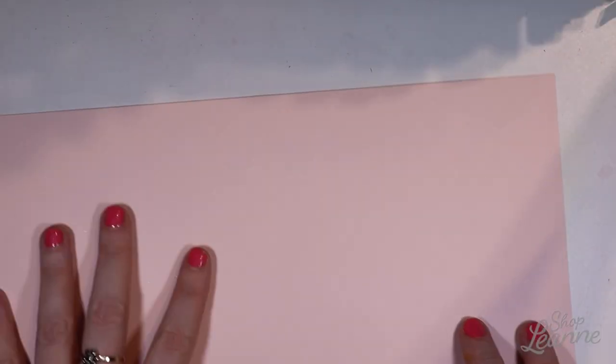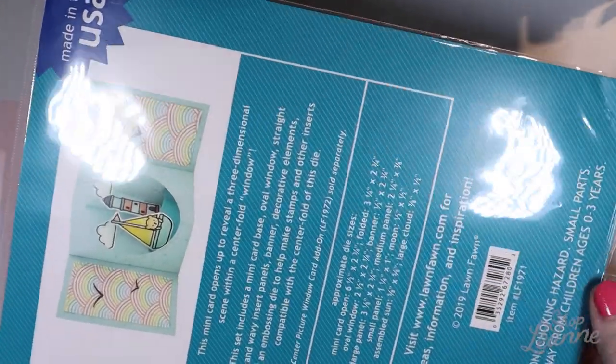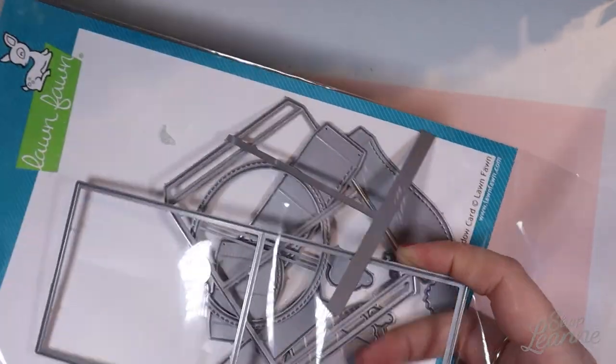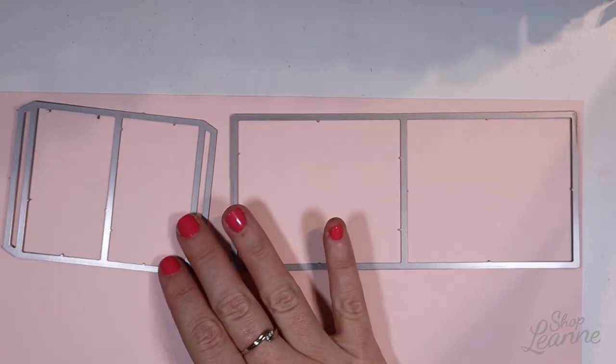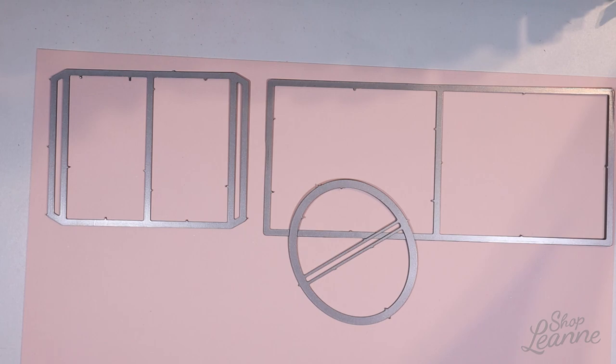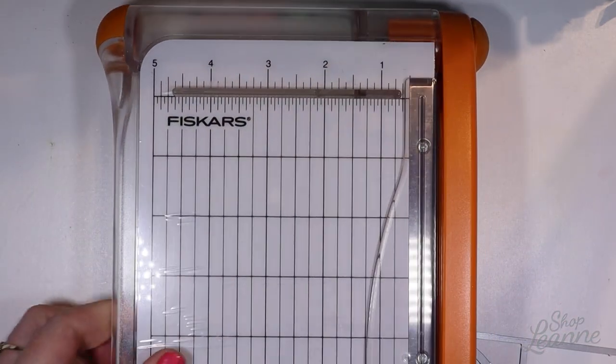I'm going to start with that Roses cardstock first to create the background. I'm going to pull out the base dies — this makes the framework of the card. I love these dies because they cut it out in the correct size; I don't have to do any measuring to get that card exactly right, which is super handy for getting started really quickly with this project.